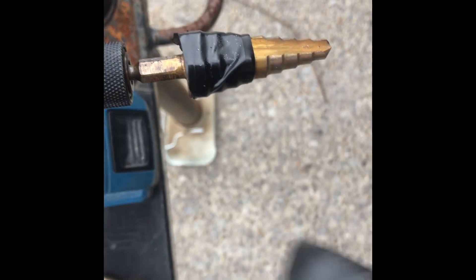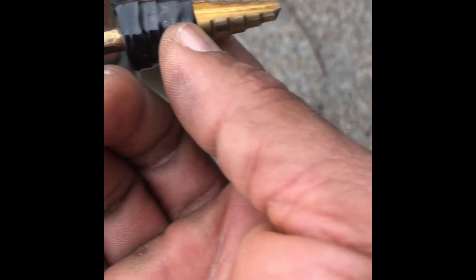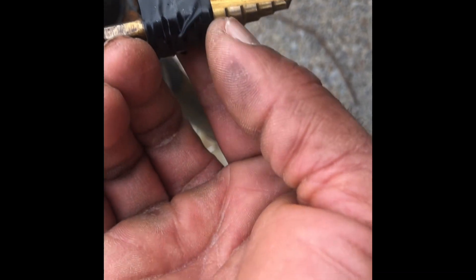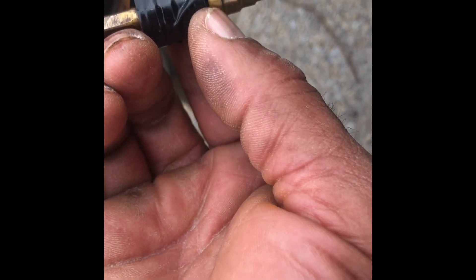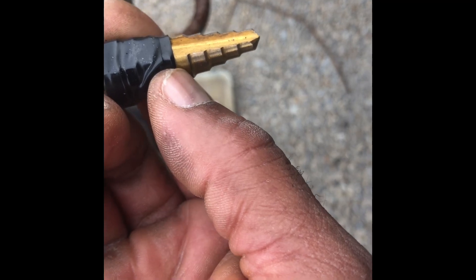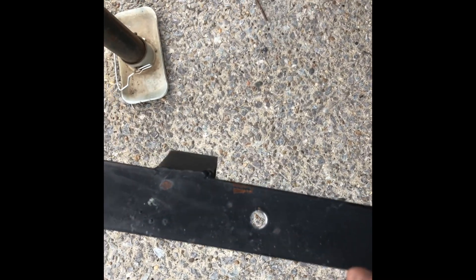You don't want to go any farther than that. Put some tape on your step bit so that you don't go past the area. I could have gone down to there, but I didn't — I went to right there. So anyway: pilot hole, eighth-inch bit, step bit, drill.